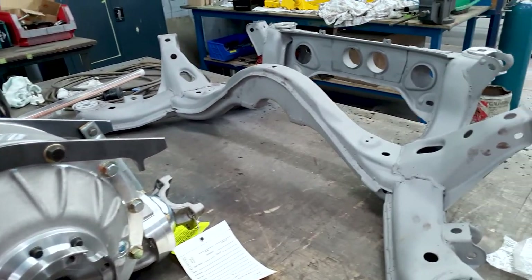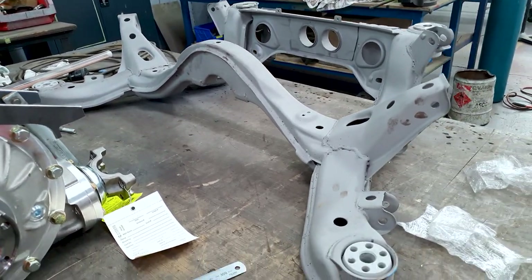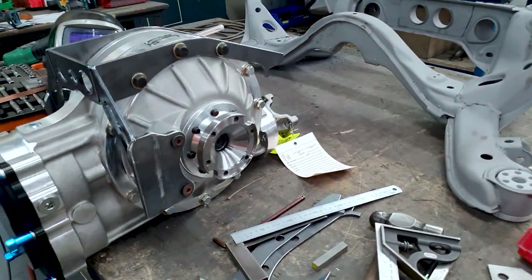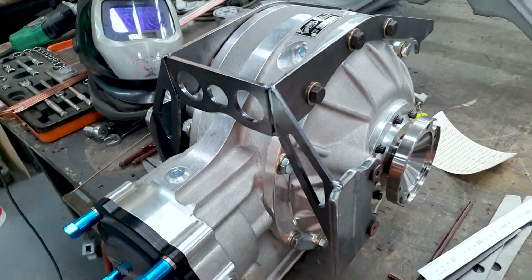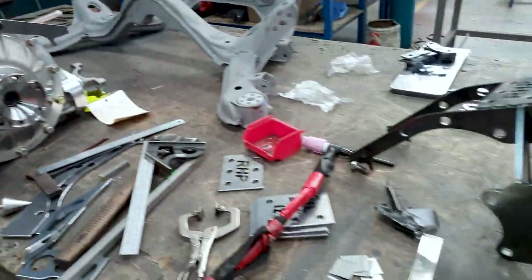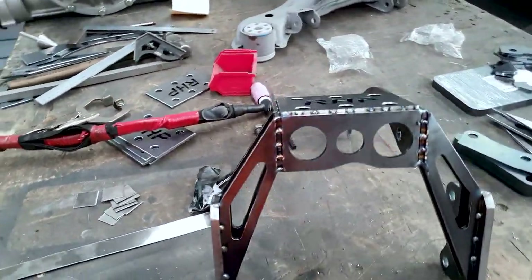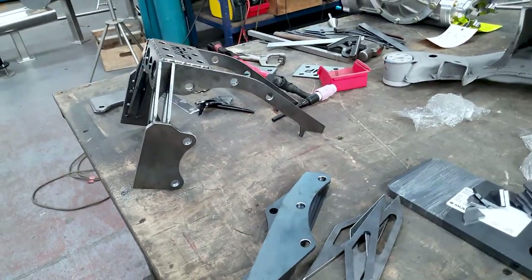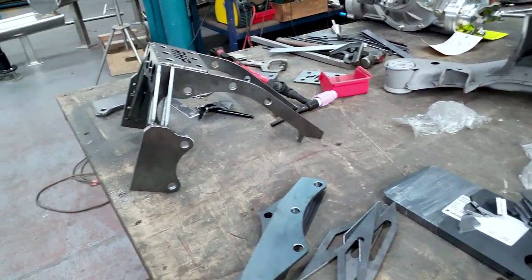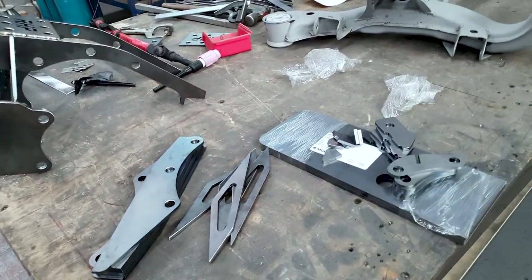He dropped off his winters diff and I'm going to be fitting that into a subframe for him, and he'll be dropping that into his car. I've got an S14 subframe that's been bead blasted and I've got all our laser cutting, mocking that up onto the winters. I'm actually going to be making a few of these so we've got some subframes in stock — whenever someone needs one they can give us their old subframe and we'll give them a brand spanking new one.